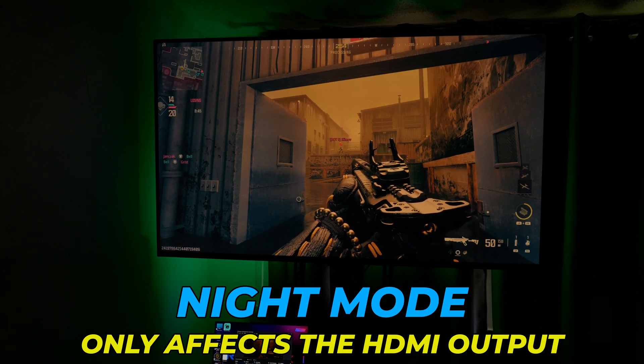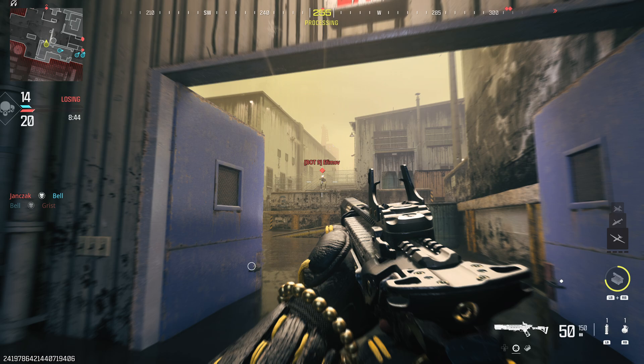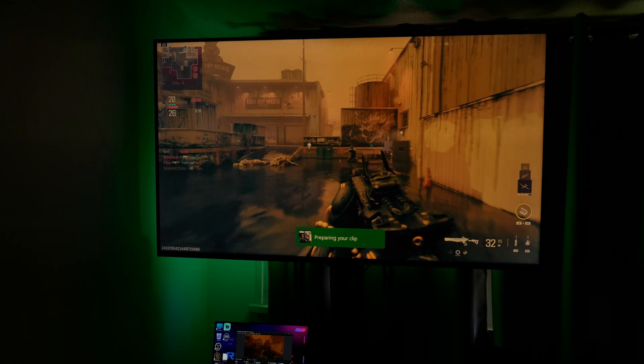And by the way, this is just for the display, so Night Mode does not affect screenshots or game clips that you take with your Xbox.